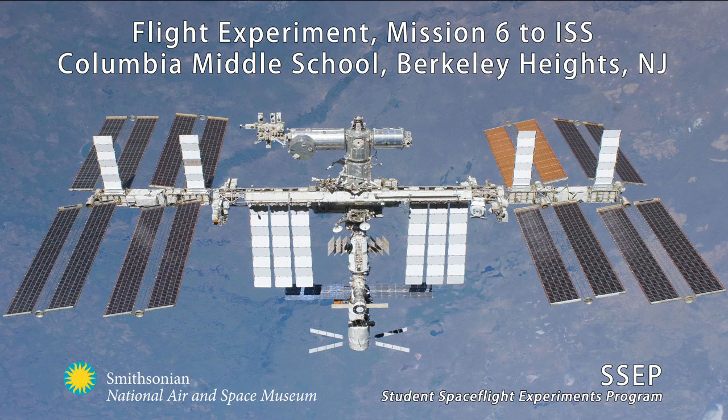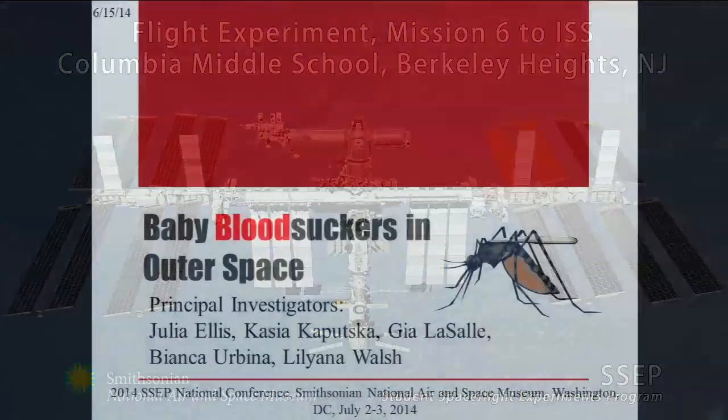And now we are going to the last oral presentation before the lunch break. This is the Berkeley Heights, New Jersey team, also a Mission 6 flight experiment, now going through formal flight safety review.